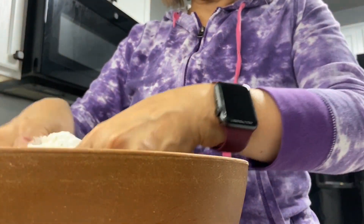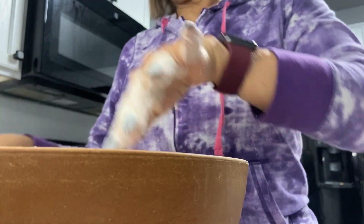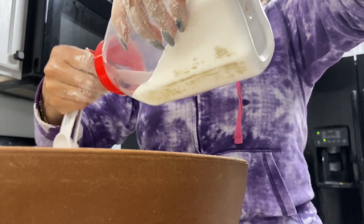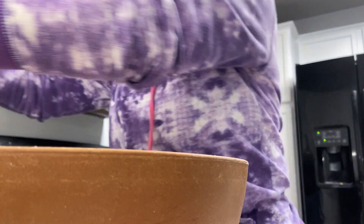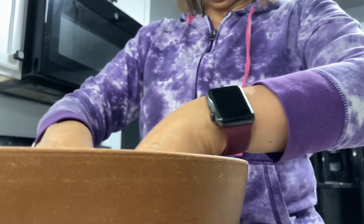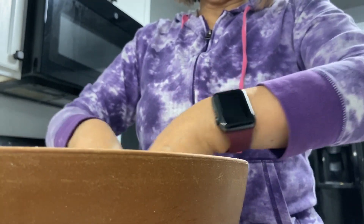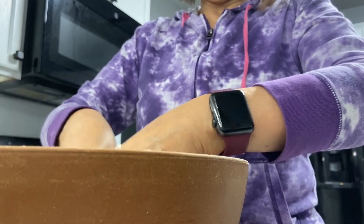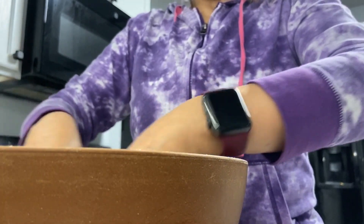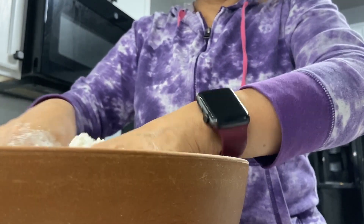I have already placed the flour and the baking powder. Now I'm just going to add the salt. Then you put in the manteca — and manteca is the best. Our body processes animal fats better than man-made fats, so always use animal products if you want a healthier version. It might sound contradictory, but it's true. All the research shows that.